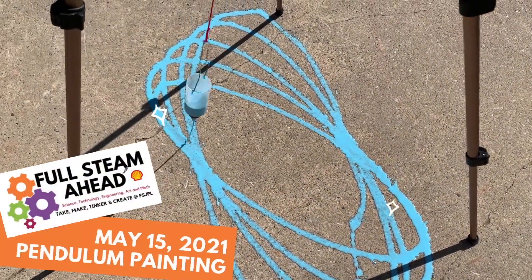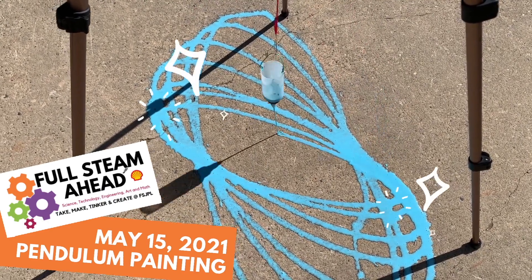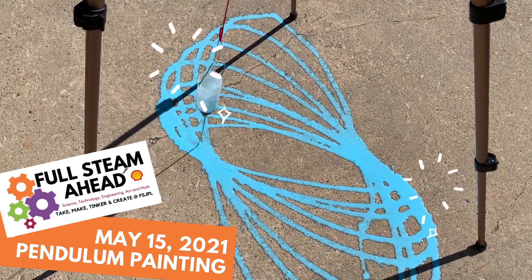This week at Full Steam Ahead, get outside and make a beautiful mess. We're doing some pendulum painting with washable sidewalk chalk.